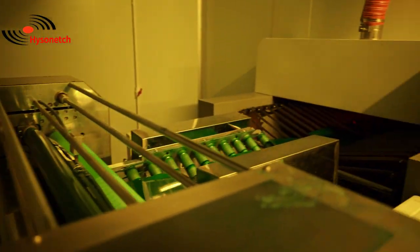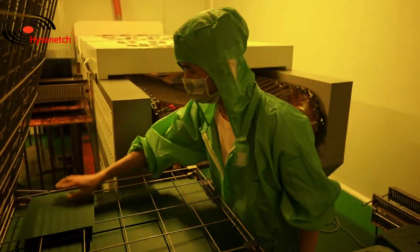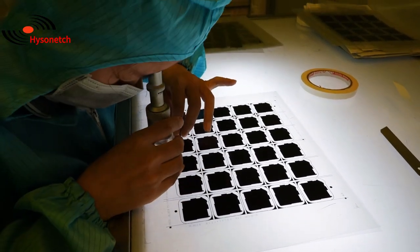5. The sheet metal is then printed and dried. 6. Make the film, apply photoresist coating, and check at the same time.